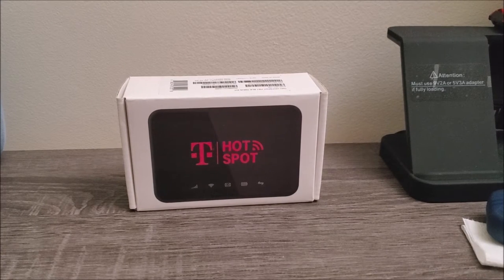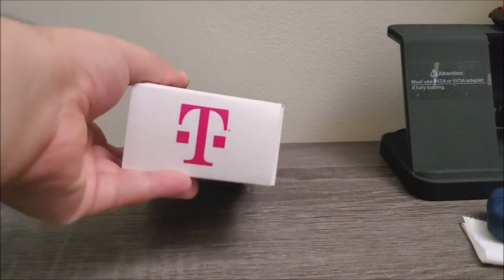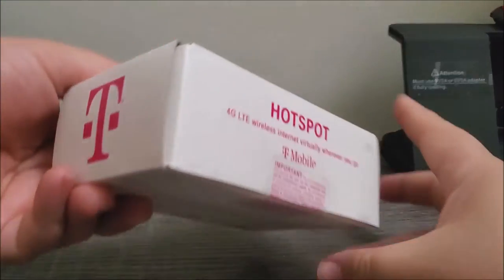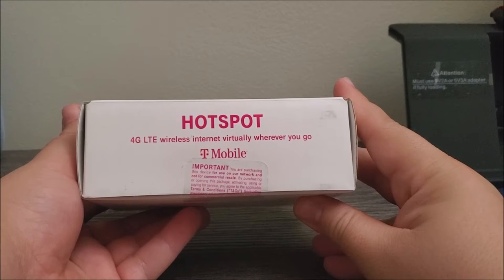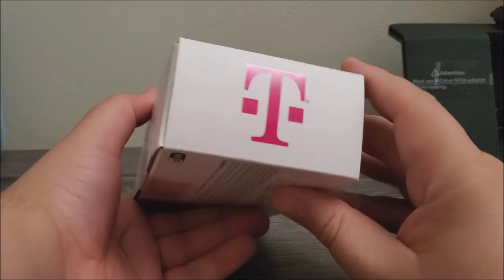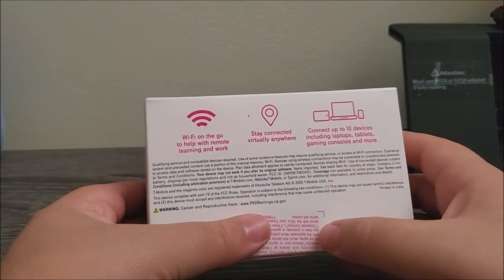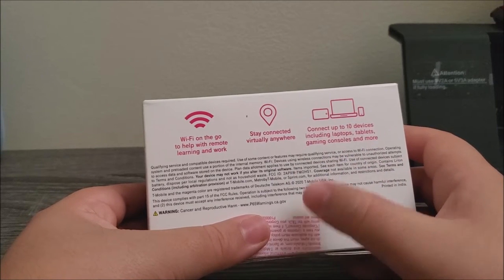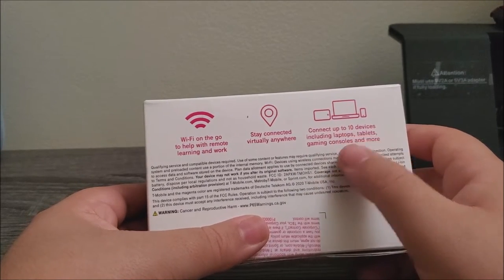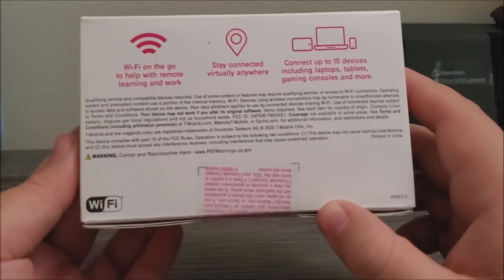It's all white and at the front of the box we have an image of the device. If we take a look around, we have the T from T-Mobile, it says hotspot 4G LTE wireless internet virtually wherever you go. At the back it says Wi-Fi on the go to help with remote learning and work, stay connected virtually anywhere, connect up to 10 devices including laptops, tablets, gaming consoles and more.